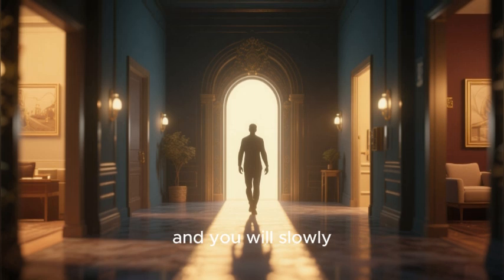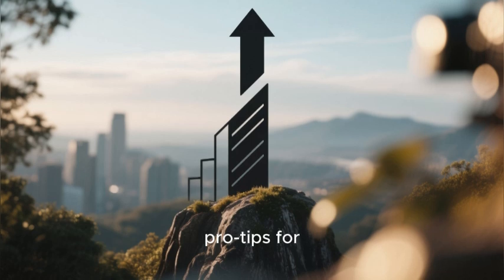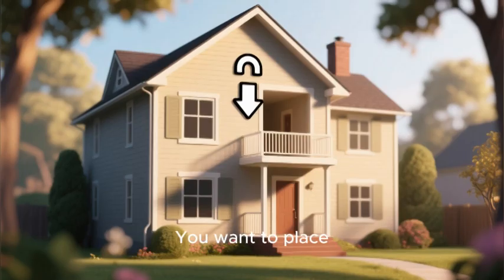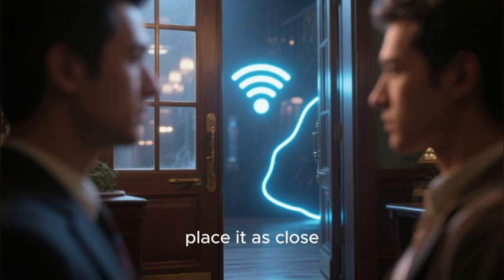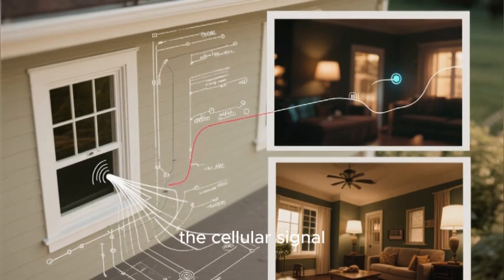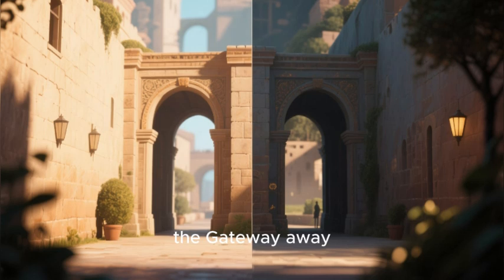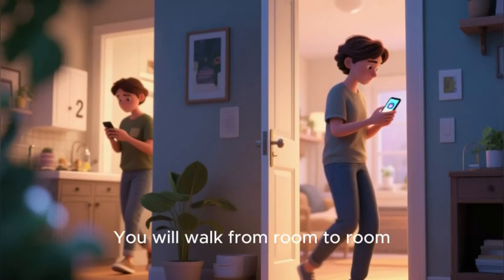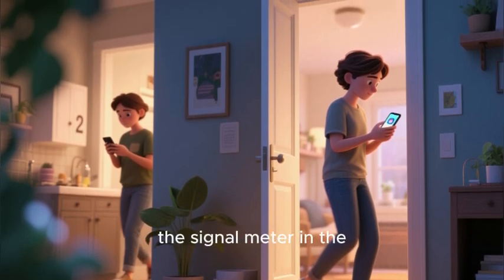Now you will begin your hunt. You will pick up your gateway and slowly start to walk around your home, testing different locations. Here are the pro tips for finding the best spot. The number one rule is that higher is better — place your gateway on an upper floor if you have one. The second rule is to place it as close to a window as possible, as a window provides the clearest possible path for the cellular signal to get into your home. The third rule is to avoid basements and keep the gateway away from thick, signal-blocking walls like concrete or brick. Walk from room to room and from window to window, holding your gateway in different spots and watching the signal meter in the app on your phone.